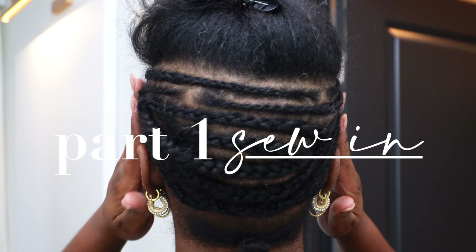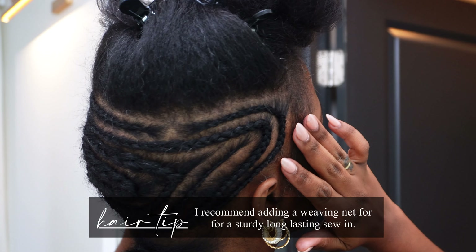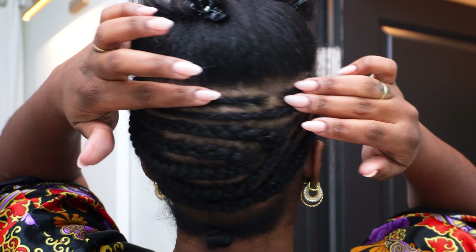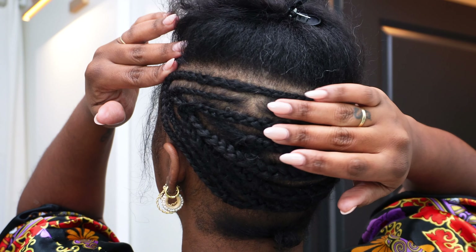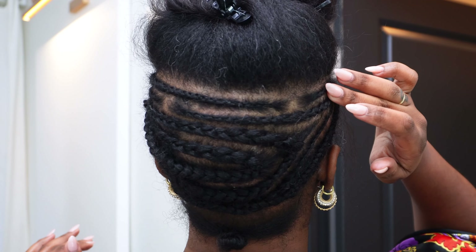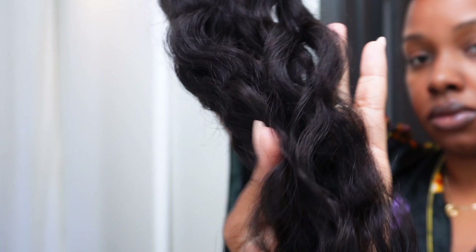For the sew-in part, I went ahead and braided my hair into somewhat of a beehive. I made a U-part at the top of my head and then sectioned out enough hair for how much of the sew-in I actually wanted done. This is just what the hair looks like after I washed it.